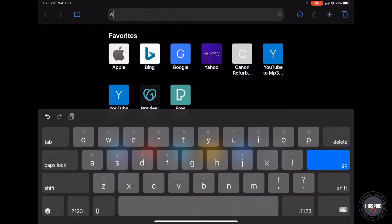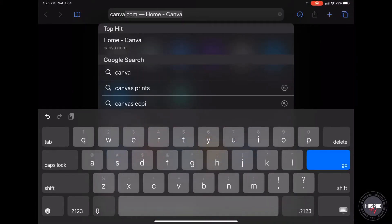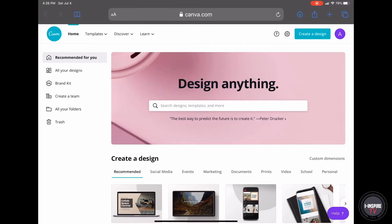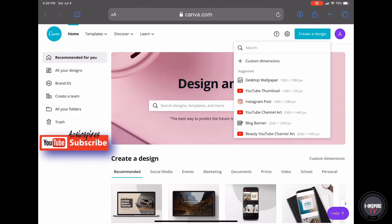Go to canva.com. Now I just want to let you know that it is $12.99 a month, which is absolutely positively worth it — worth your dollars — because I use this every single day. It's not a day that goes by that I do not use Canva. So I definitely get my $12 worth out of it. You go to canva.com, and once you go to canva.com, you go to create a design. Since we're just cutting out pictures, you just go to desktop wallpaper.